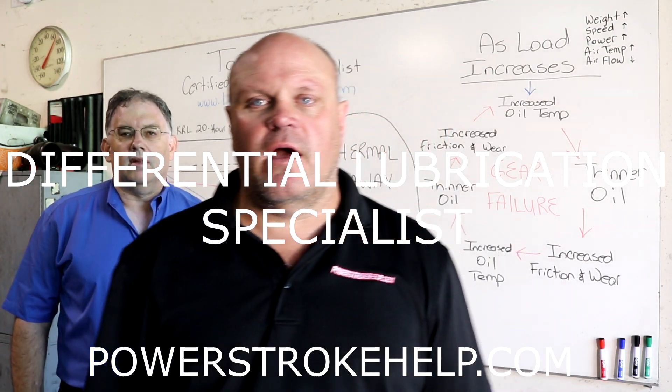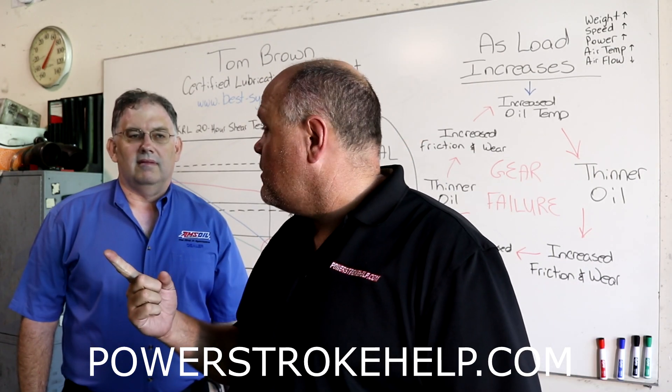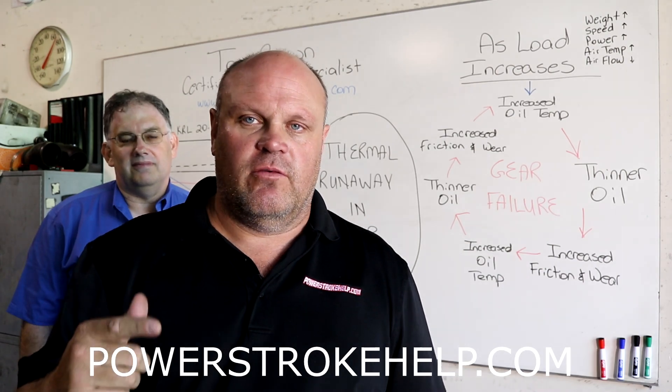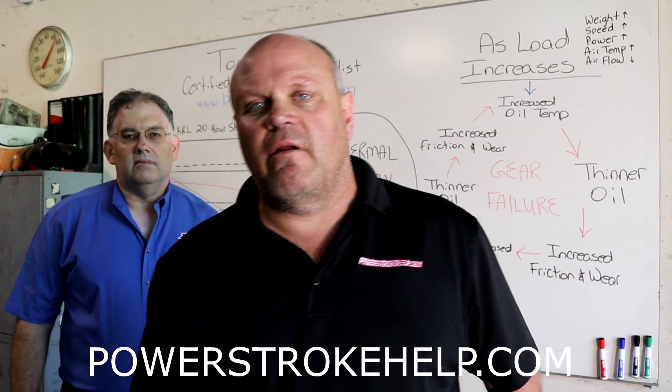Hey, this is Bill here at PowerStrokeHelp.com with Tom Brown, Certified Lubrication Specialist. Today we're going to talk about differentials. It's probably the single most neglected and forgotten about part on a Power Stroke diesel truck.